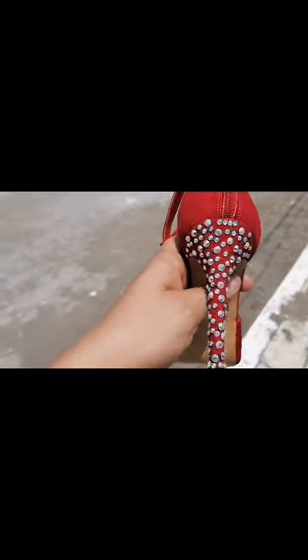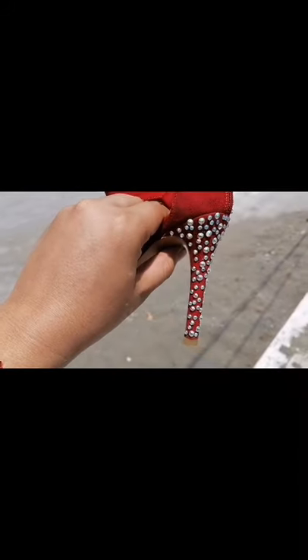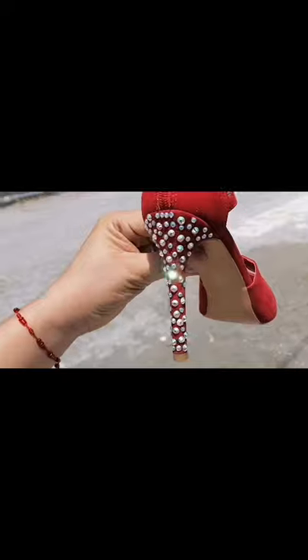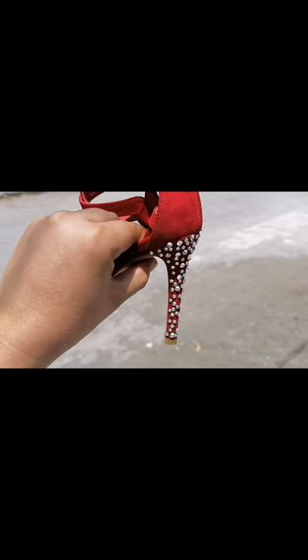Vean chicos, les muestro cómo brilla de día: un día normal soleado, típico acá en Veracruz. No sé si hay alguna diferencia entre lucirlo de día y lucirlo por la noche.